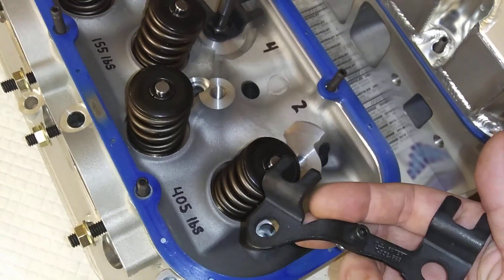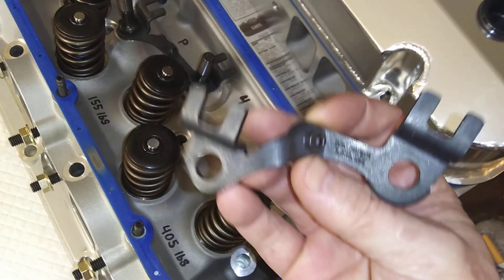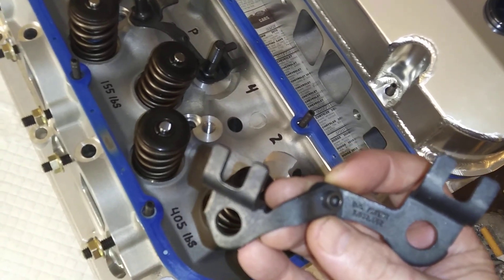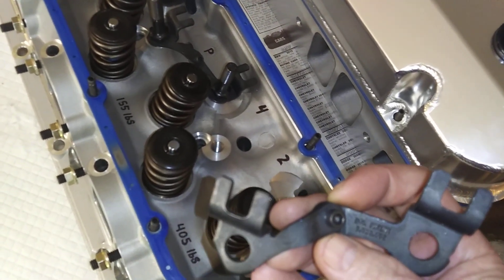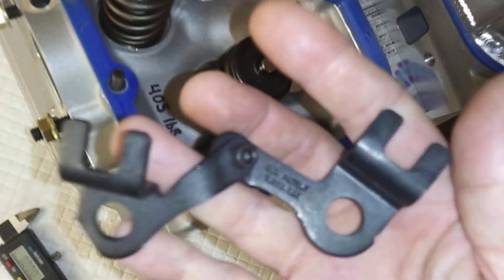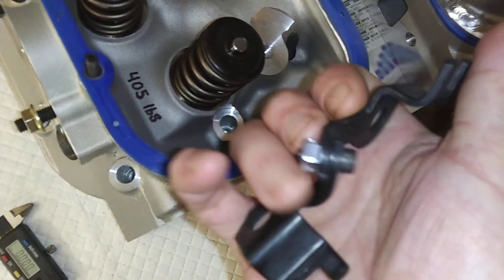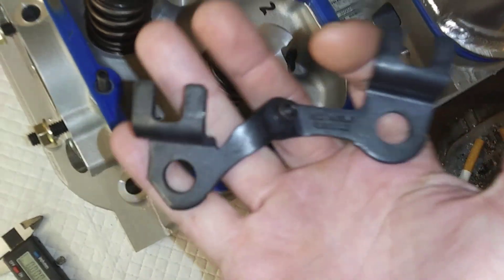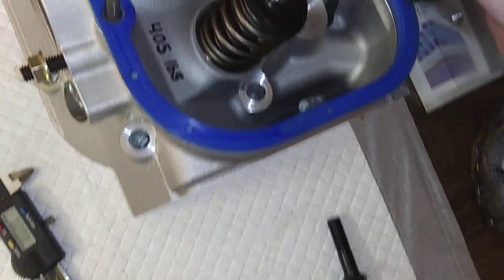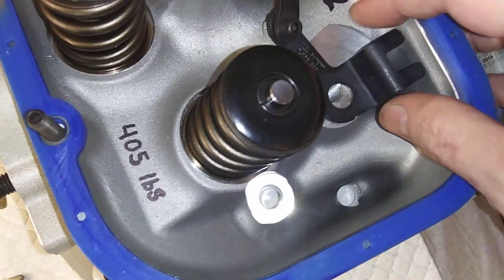Another thing you want to take into consideration: if you try to run regular stock guide plates on these heads, your shit's going to be out of alignment — your rocker arm rollers will be off to one side on your valve tip. So they make these adjustable guide plates. These are Comp Cams. These things cost a goddamn fortune — like 80 dollars for these damn guide plates. It's ridiculous, but you get them.